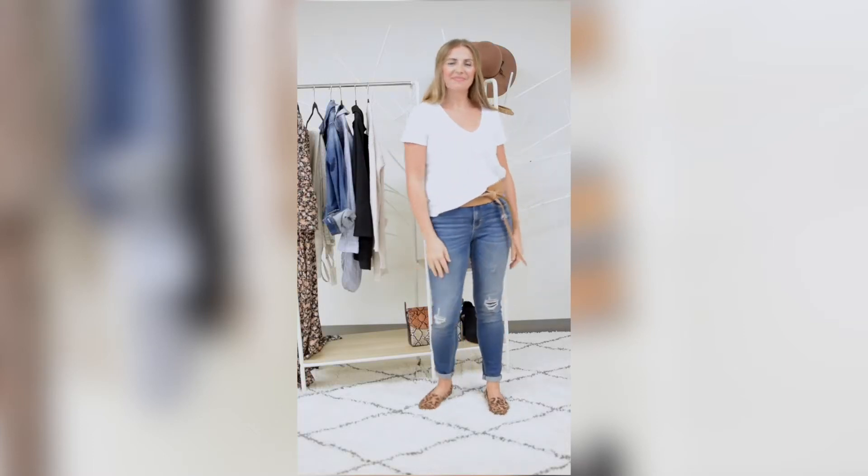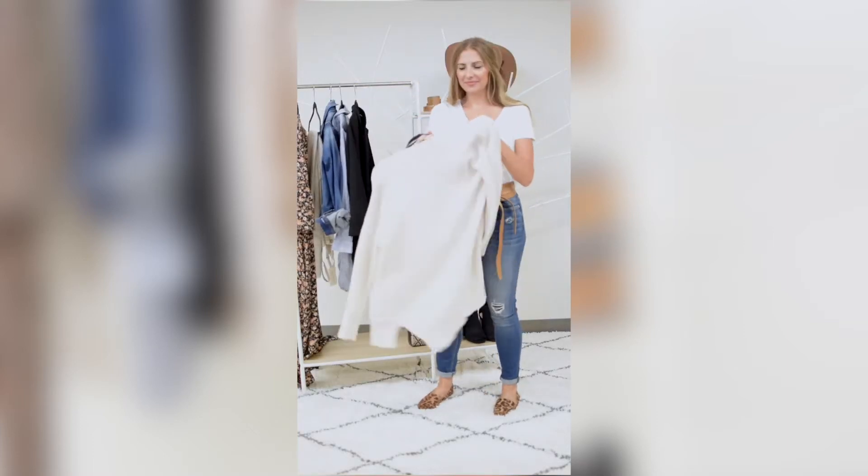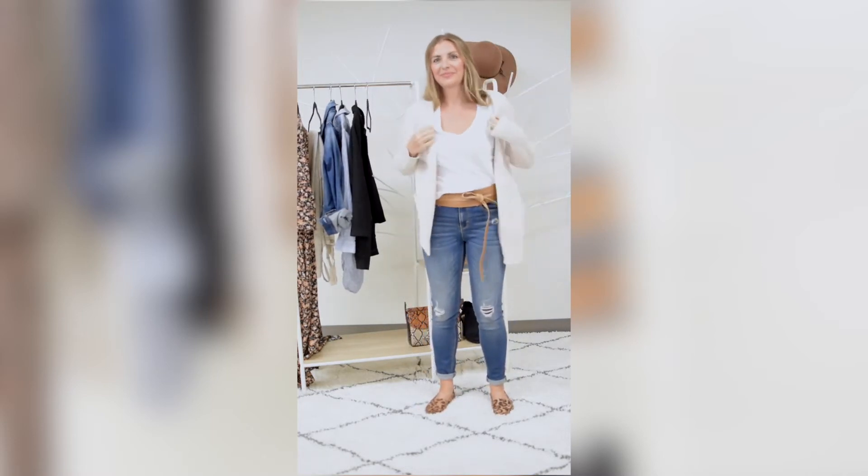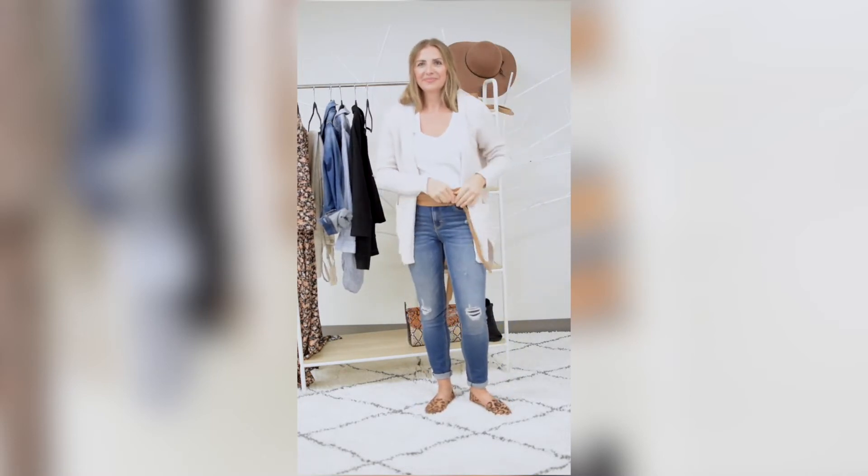For another variation of this, you can throw on a sweater — especially great when it gets cooler. Throw it on and you can still have the belt on, and there you go.